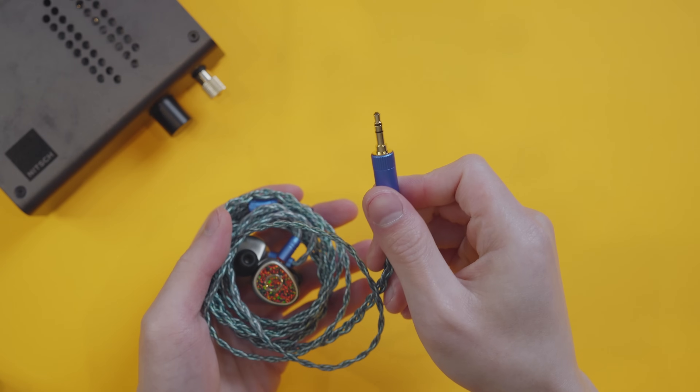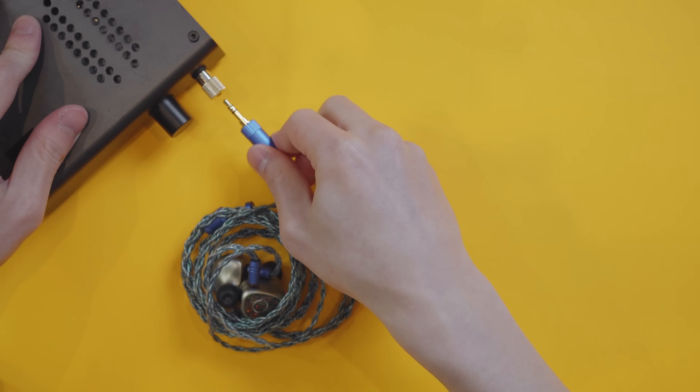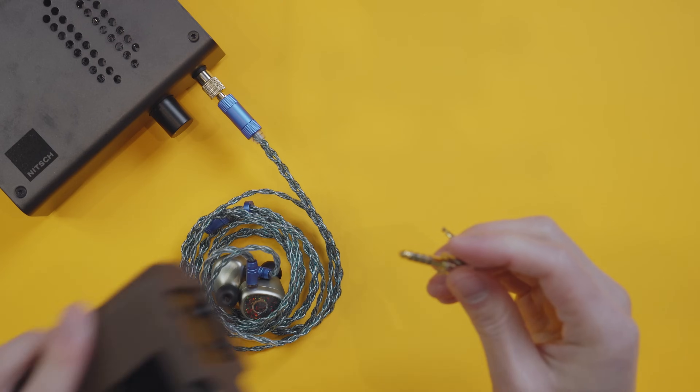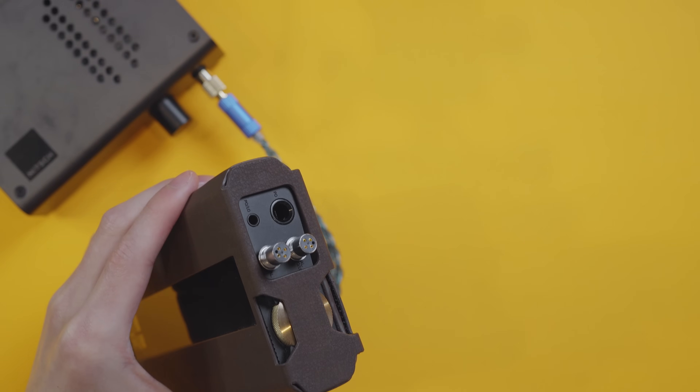As for the jack, 90% of the time you'll have a 3.5mm connector, which is called an unbalanced connector. There are balanced connectors like the 2.5mm and 4.4mm connectors, and you'll need specialized equipment to use them. So this isn't something to really worry about for now.